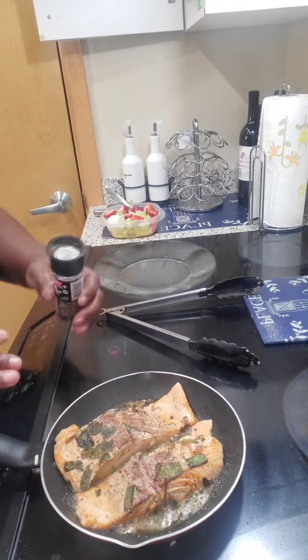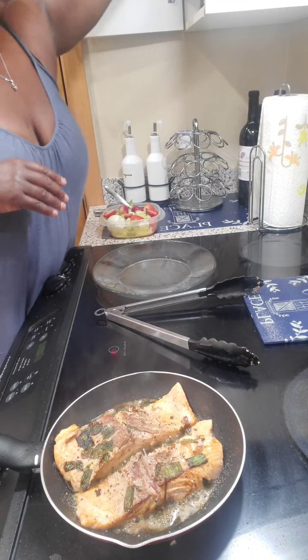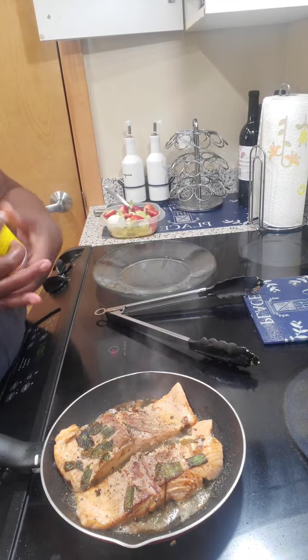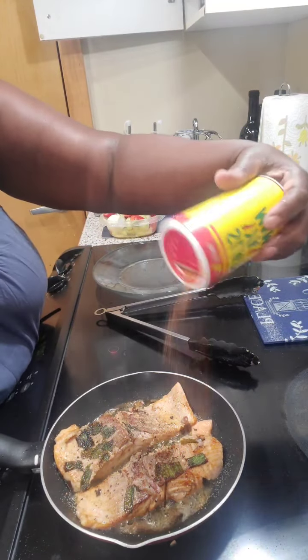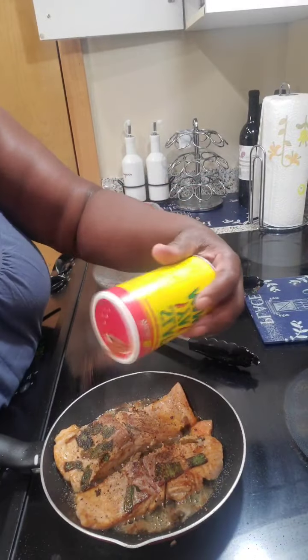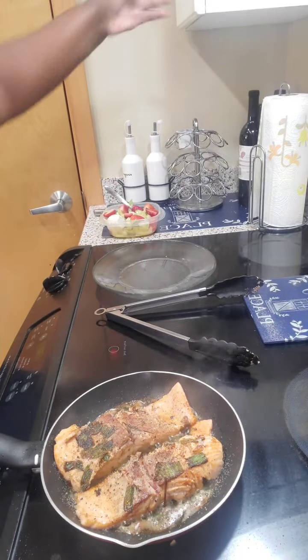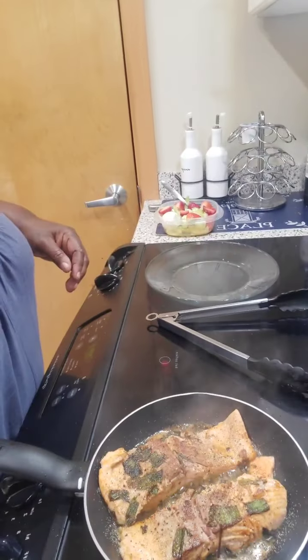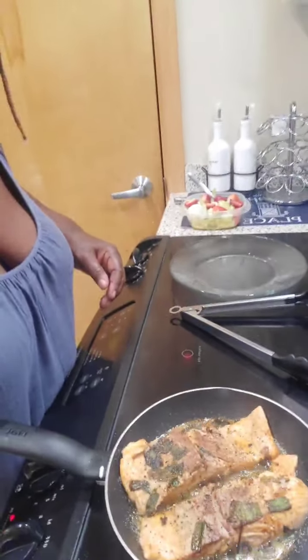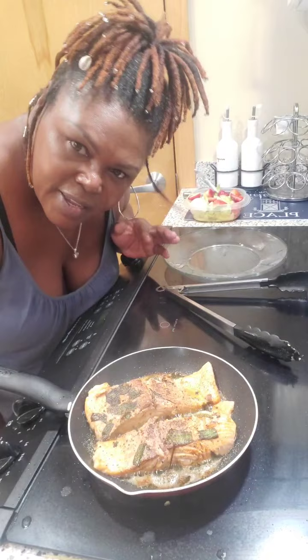It don't take long to make salmon, and I think I'm gonna put some Slap Ya Mama on there — don't go slapping your mama though! How y'all doing? It's Wednesday, it's hump day, I thought I'd come in here and cook a little bit. Hey Deborah, how are you? I'm in here cooking girl, thought I'd come in and get my cook on!